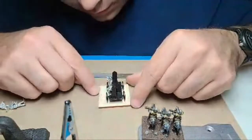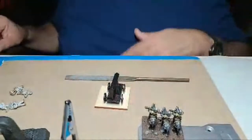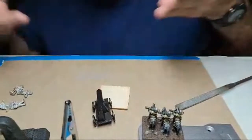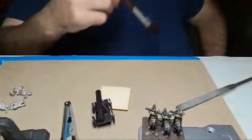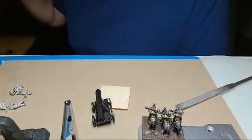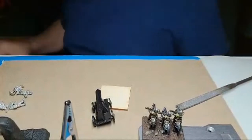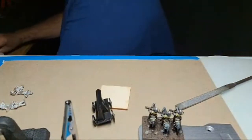They don't have to be pointing inside the wagon, which is a good thing because they don't really fit. So that's a candidate — maybe. Let's put these two guys to the side and keep looking. I hate figuring out what to do with everything.